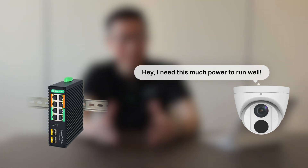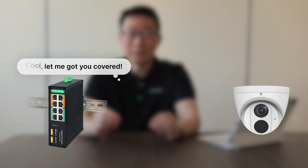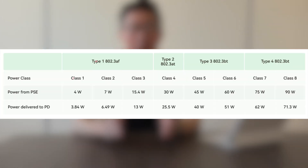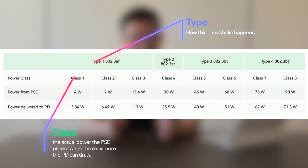Step two: Classification. When the PSE meets the PD, they negotiate how much power the PD needs. The PD says: 'Hey, I need this much power to run properly.' The PSE replies: 'Got you covered — here's what I can give you.' This is called classification — it's like a handshake for power delivery. The class determines the actual amount of power the PSE delivers and the PD can use. Since PoE works over cables up to 100 meters, there's some power loss along the way, but the system accounts for that.